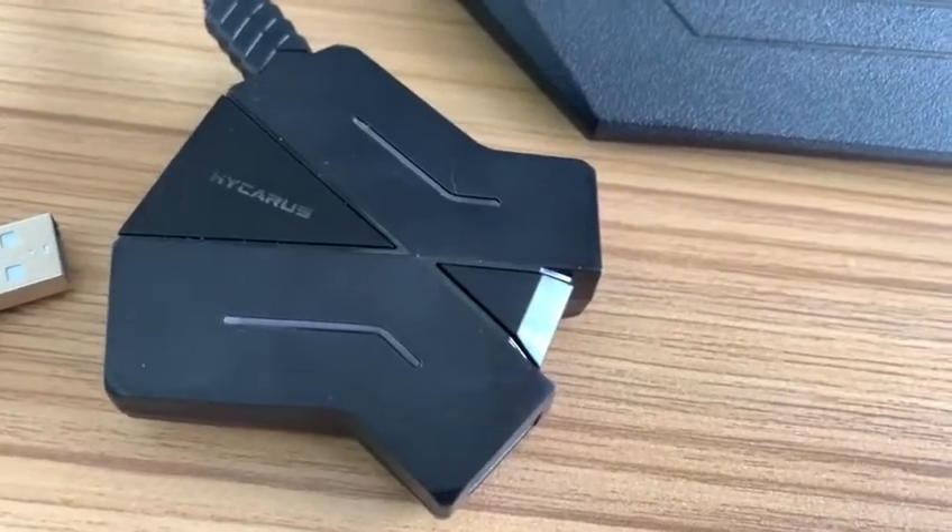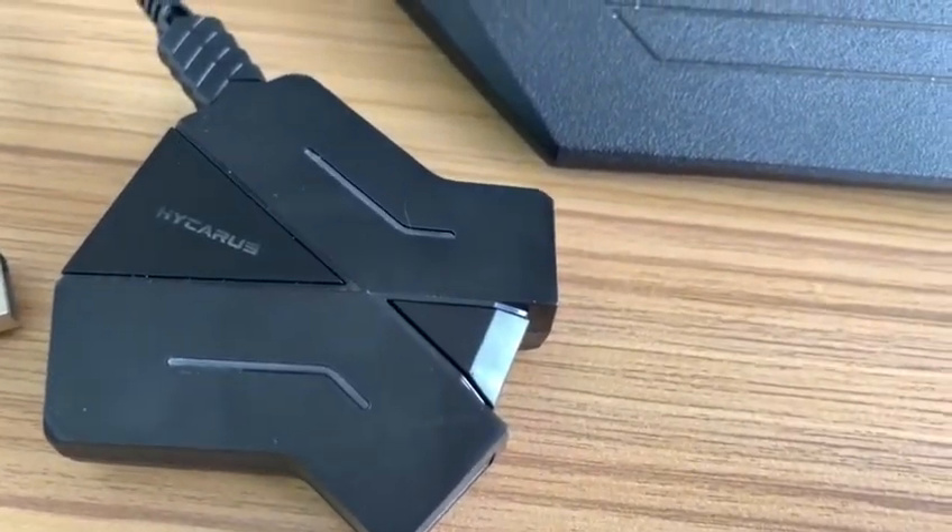Hello, this video shows how to upgrade the HiCross keyboard and mouse adapter.